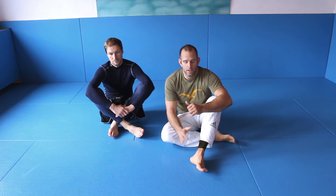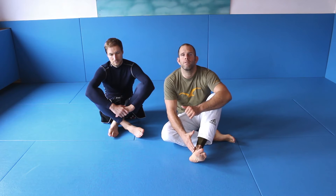Now I will show you a footlock — a straight footlock with another variation. We call it position number two; I showed you position number one which was the basic one. Now position number two is when my opponent is countering the foot, or removing the foot which I put on his head.